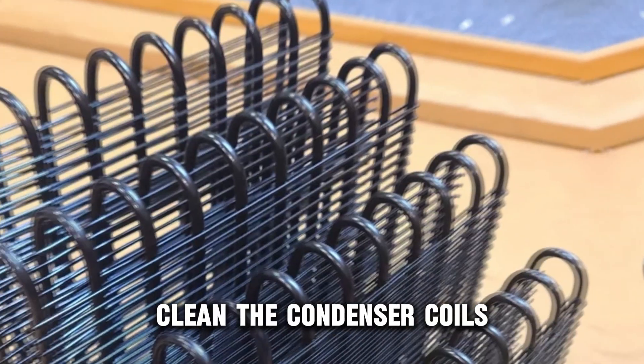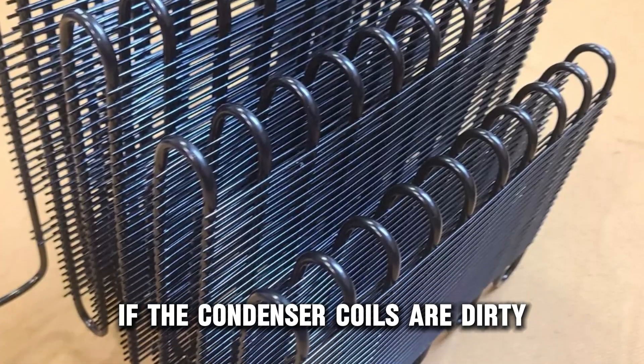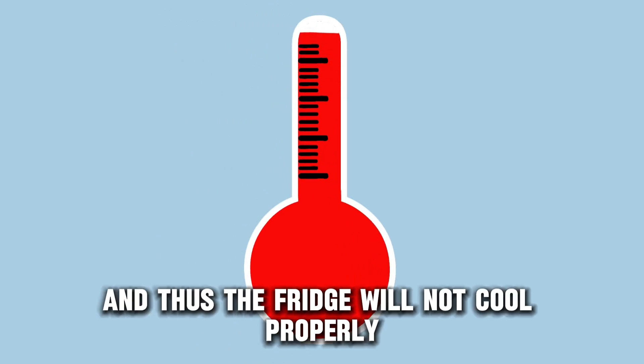If that doesn't work, clean the condenser coils. If the condenser coils are dirty due to dust and grime collected over time, they will not release heat, and thus the fridge will not cool properly.